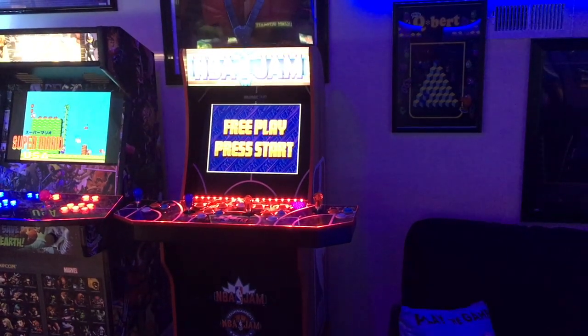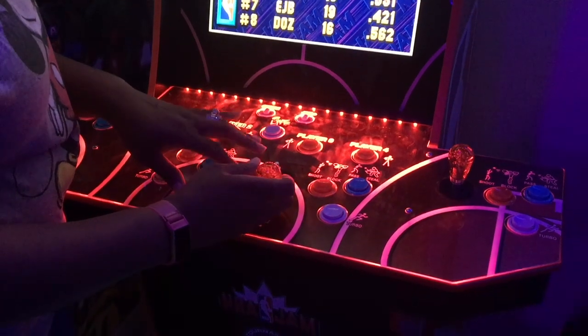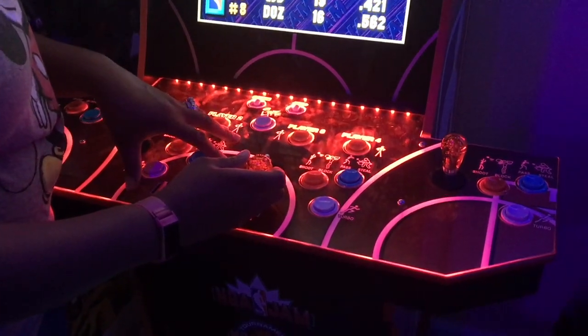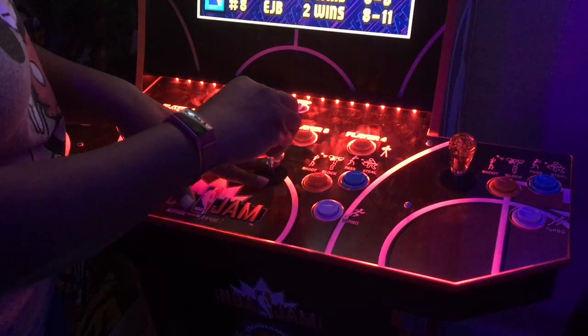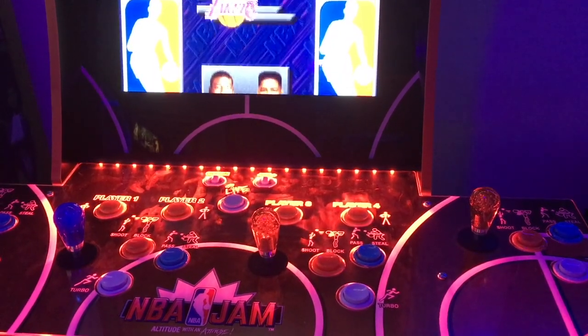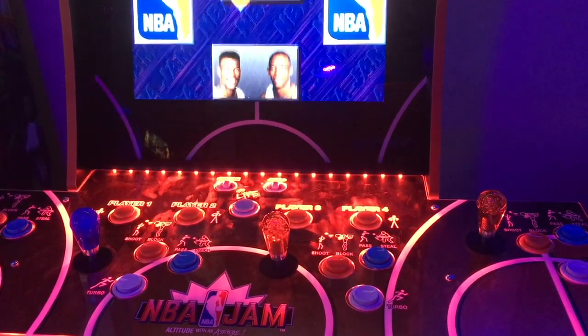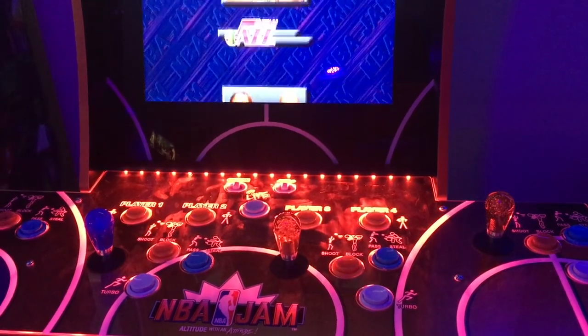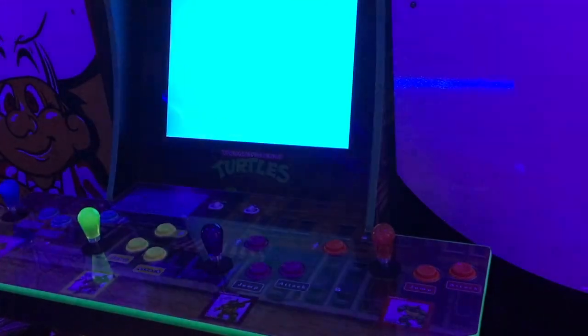Now today I'm going to show you guys another affordable mod to help you spruce up your control panel. What I have done to spruce up my arcade one-up is added some translucent bat tops to my joysticks. I was recently contacted by one of my YouTube subscribers asking if I can do a review on his translucent bat tops for joysticks. He sent me some for my NBA Jam as well as my Teenage Mutant Ninja Turtles.